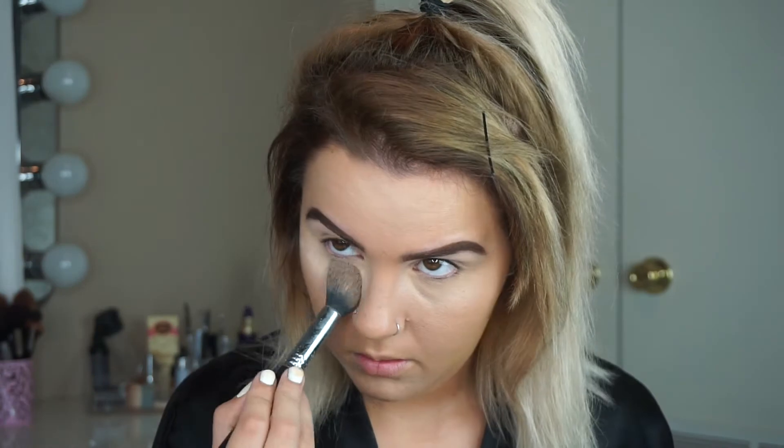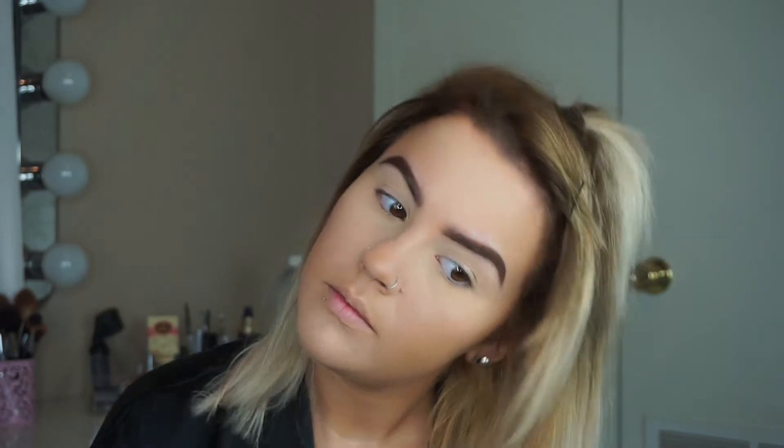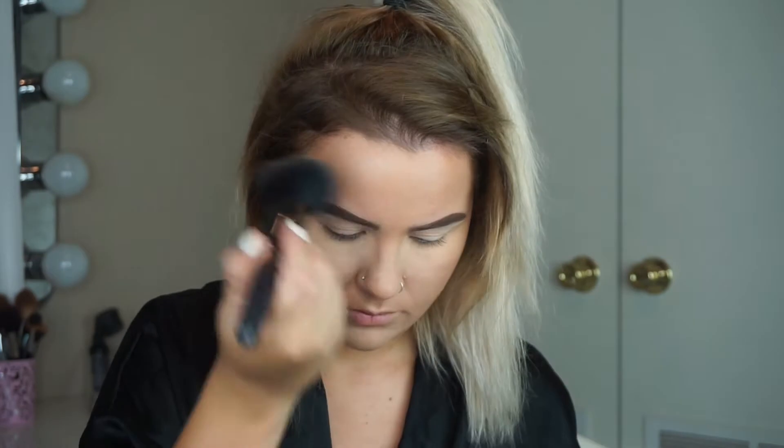Just on my under eyes I'm using my Laura Mercier Translucent Powder and applying that anywhere where I applied concealer. I also take the Hourglass Ambient Lighting Powder in Luminous Light and set my face with it — it's technically a highlight but I love the way it looks when I set my face. It gives just the perfect natural glow.